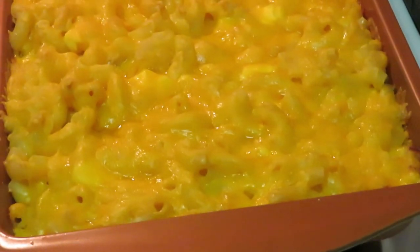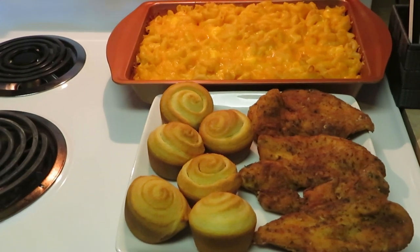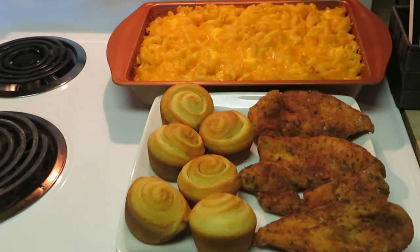Okay guys, this is the final look. I just took out my little cornbread muffins — these are the new ones that Pillsbury has come out with in the little blue pack. They taste pretty good. And this is our fried chicken and our mac and cheese — this is our completed Sunday dinner. Thank you guys so much for watching. Don't forget to like, comment and subscribe, and follow me on all my social media platforms at Erica Misha on Instagram. Knowledge is power — thank you guys!